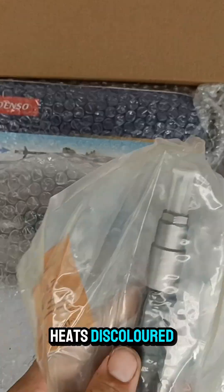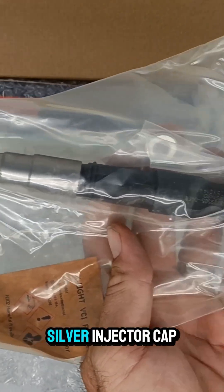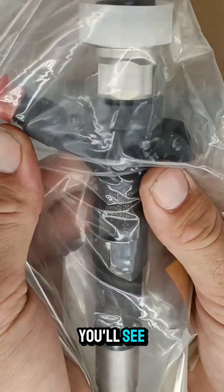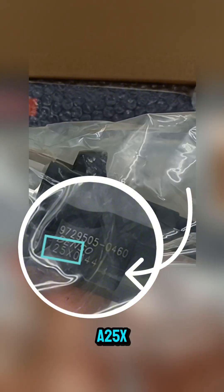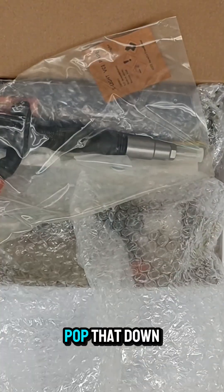First look — this bag is heaps discolored. We have a silver injector cap, which is not correct. If you look at the injector body, you'll see the serial number is the 25x. Denso don't run 25x.